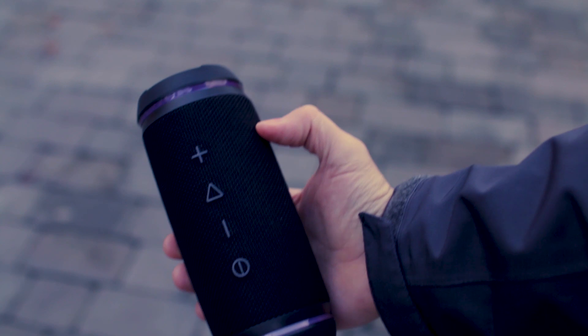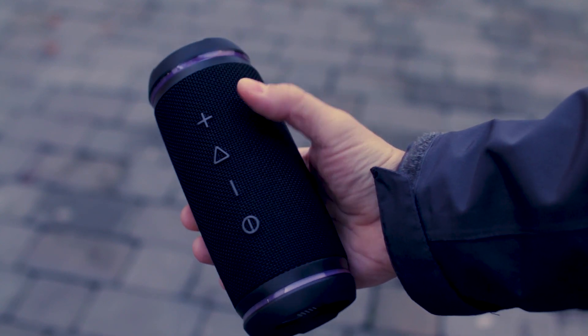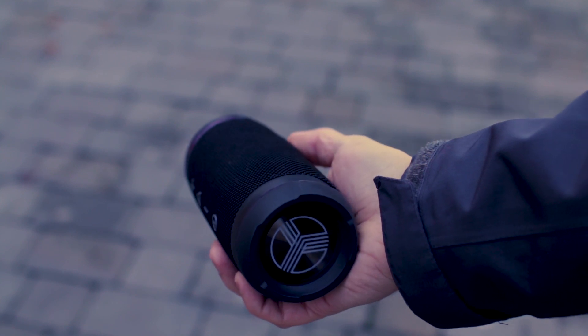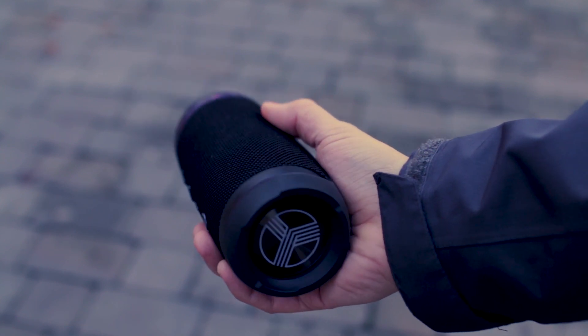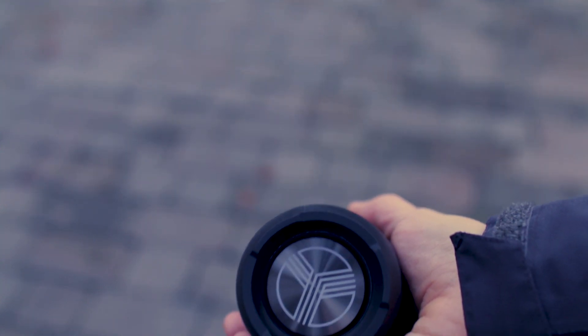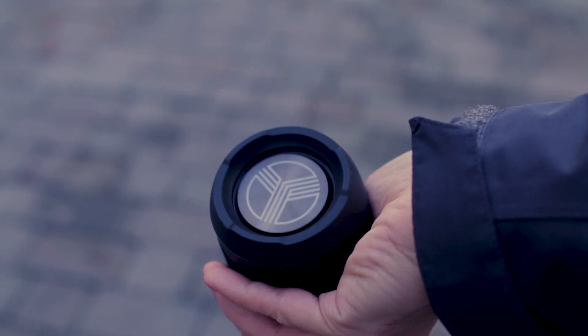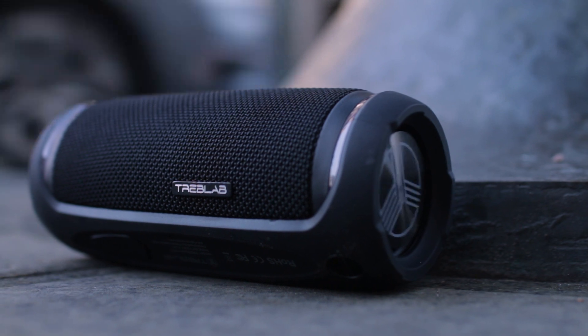The speaker is IP6 shockproof and water resistant, which means your speaker is protected from light rain and accidental splashes. Shockproof protection protects it from knocks and drops, and considering that in my country it rains a lot, this is a must. Let's see how loud this speaker is.